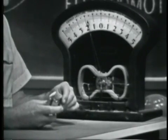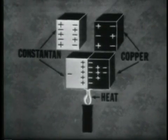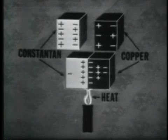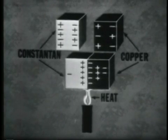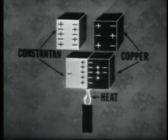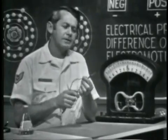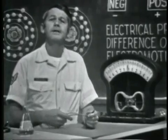A device that develops voltage in this manner is called a thermocouple. When two dissimilar metals are brought into physical contact and heat is applied to the junction, free electrons will move from the more dense to the less dense material. The result is a deficiency of electrons in one material and an excess in the other — one material develops a positive charge, the other a negative charge, and a voltage exists across the two. Due to its sensitivity to temperature changes, it's often used for temperature measurement and in temperature control devices.